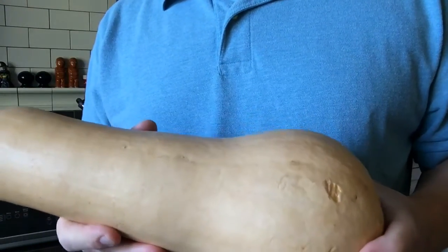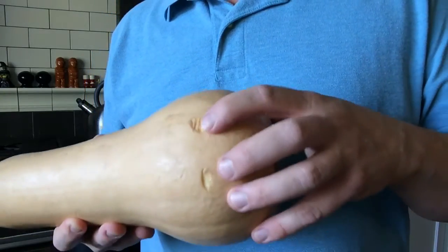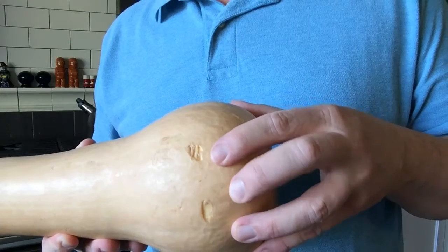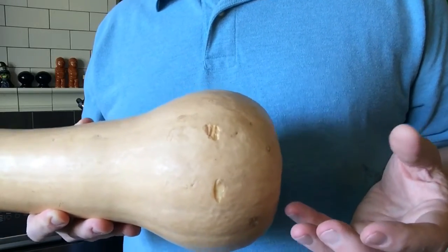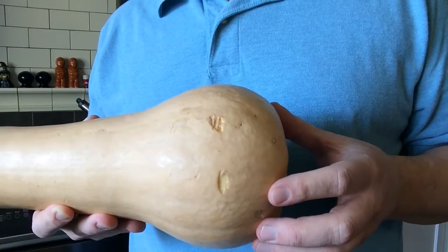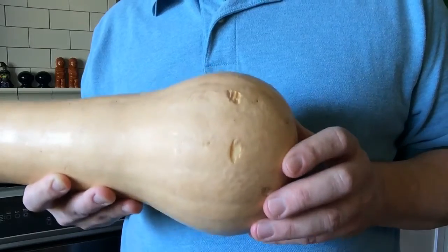Next, look closely at the skin of the squash. It should be a nice tan color and it shouldn't have a whole lot of blemishes like this. A few of these are going to be natural in the transportation from the farm to the market, but if you have a whole bunch of these on the surface of the skin, the squash will rot more quickly so you'll need to use it up fast.